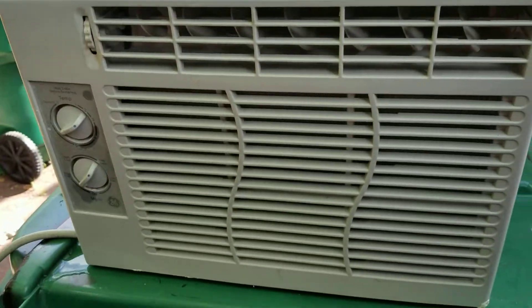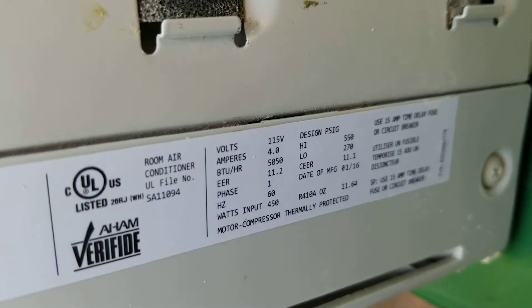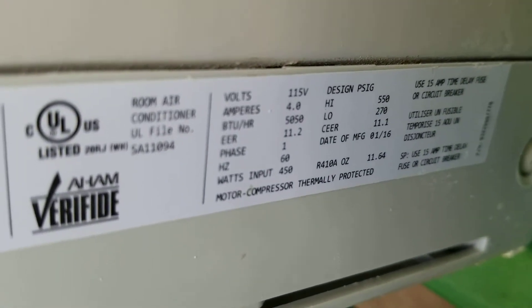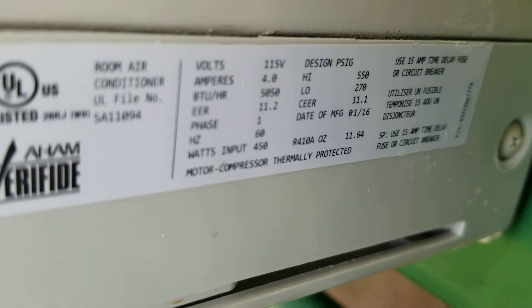It's a 5,000 BTU air conditioner. It's reading about six amps and 400 to 450 watts.